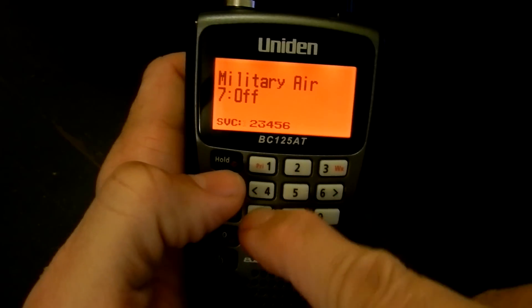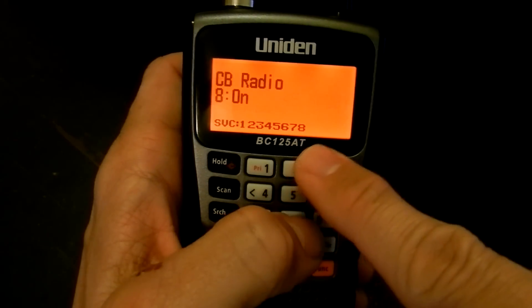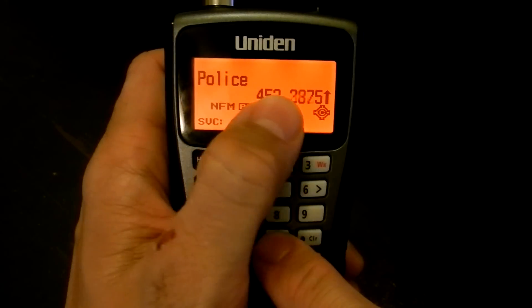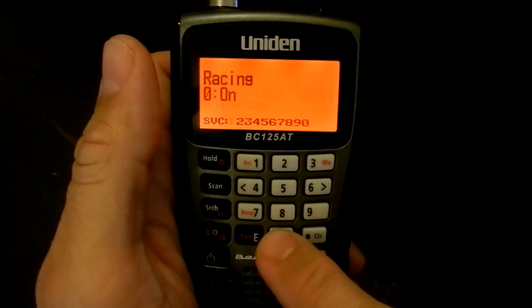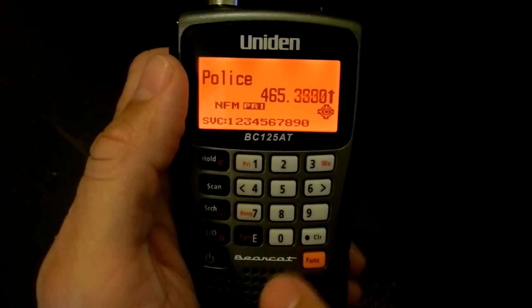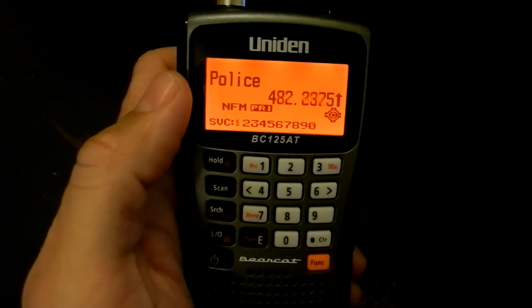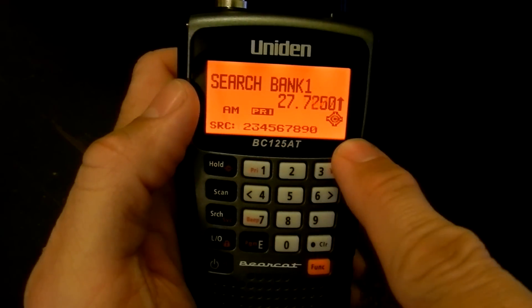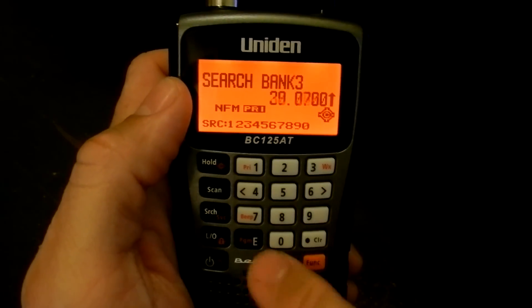I really wish that when you do the banks in program mode, it would do the same thing — show you a channel. I wish you were able to tag the banks and then it would show that on and off as you turn them on and off. Regular search mode has limit searches — you can set up ten custom searches between any ranges covered by the scanner.